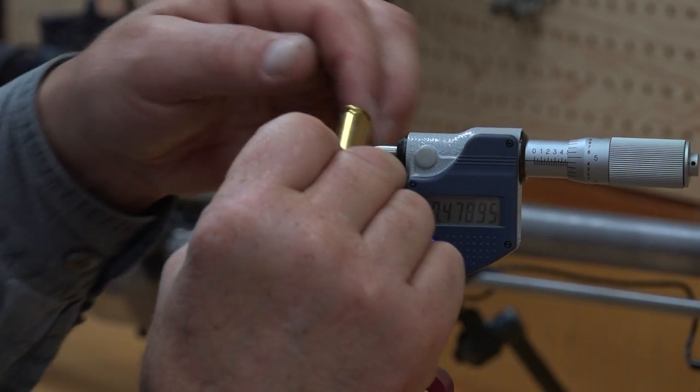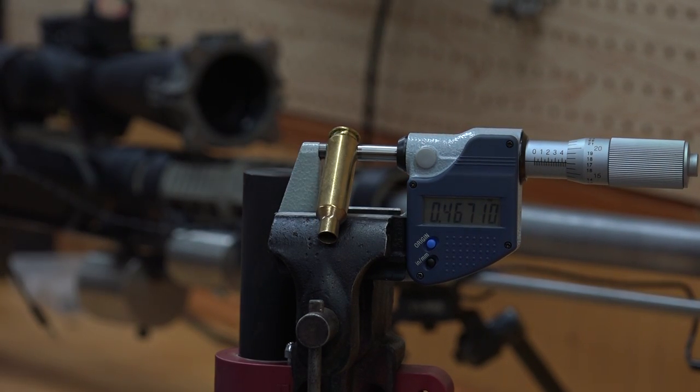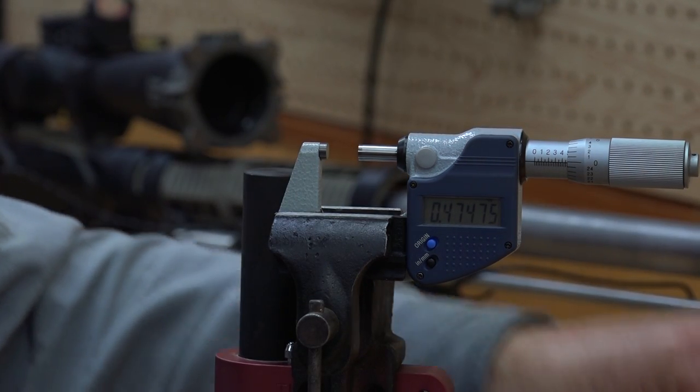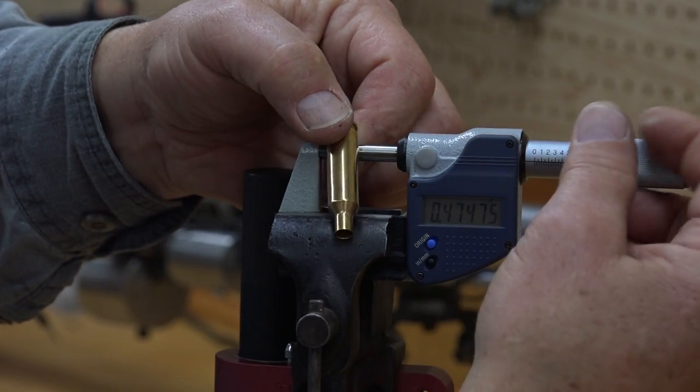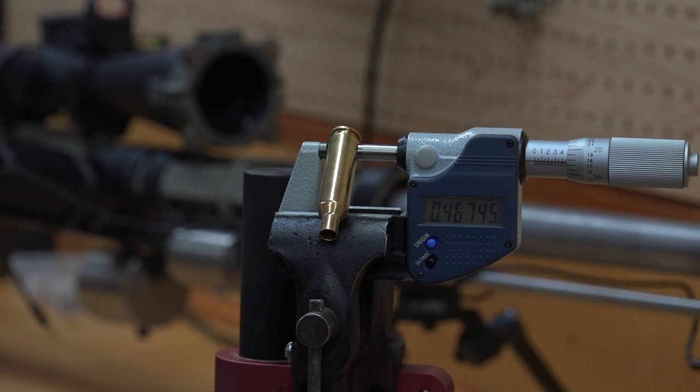Here's a piece of 6.5 Creedmoor brass — it's smaller yet, smaller than the .308s. Here's a piece of Norma brass: 4.675. It's slightly smaller also.